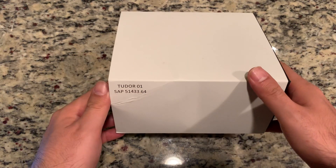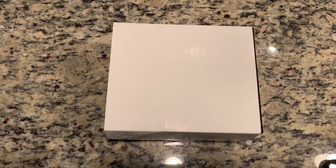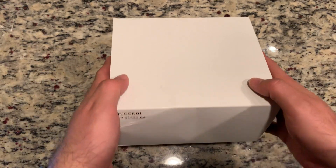This one specifically is the bracelet version. This watch comes in three different bracelet options: you have a NATO, you have a leather, and you have the rivet bracelet. Some history about this watch — it's still a super hot watch. Initially it came out at Baselworld 2018 as a brand new offering in the Tudor line.